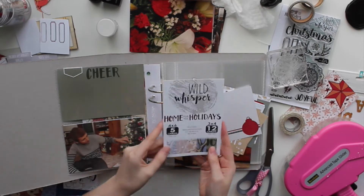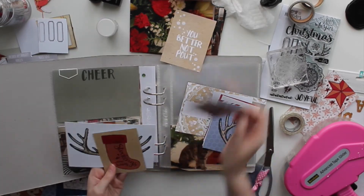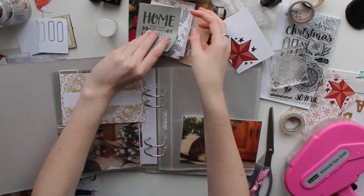Hello everyone and welcome back to my channel. My name is Caitlin and I am here with a Wild Whisper Design Team project. Today I'm doing a double page pocket page spread in my December 2016 album.